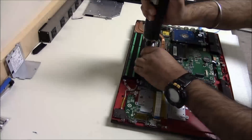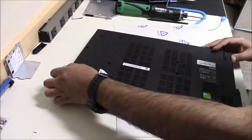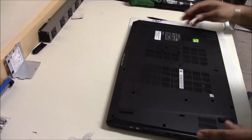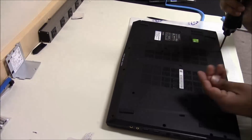Now put the cover back on, press it together, put the CD drive in, put all the screws back in, and we are done.